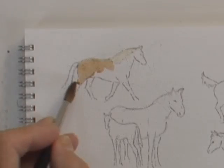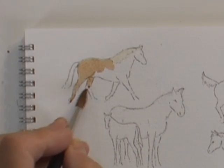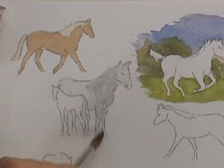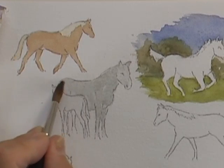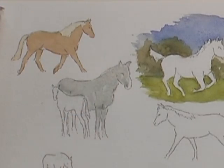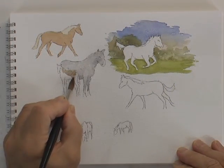Top left is a lovely golden color created with raw sienna and a touch of burnt umber. Here we've got a gray mare painted with a pale wash of ultramarine blue and burnt umber, and she's standing very protectively alongside her new foal, which is simply a light wash of burnt umber.